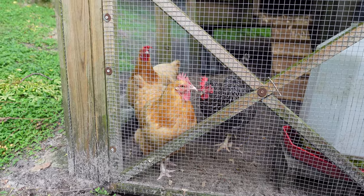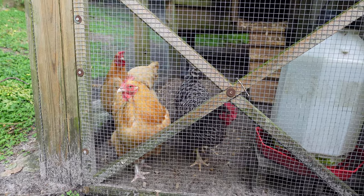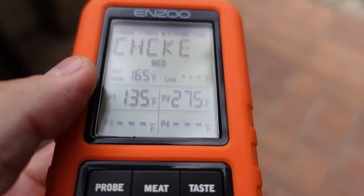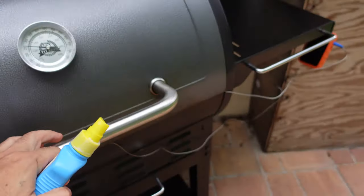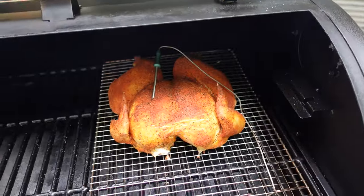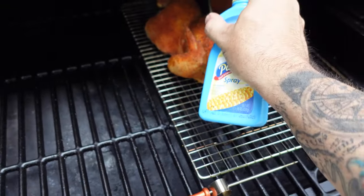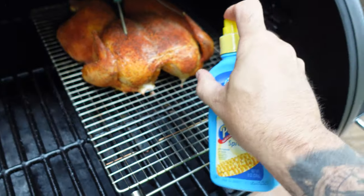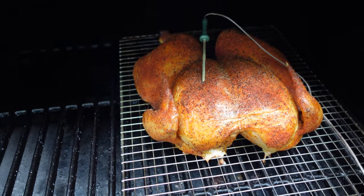Those are my chickens that give me eggs every day — they're very happy, they're not the ones on the smoker today. Our cook time is just over an hour now and our internal temperature is 135 degrees. We're going to give this another spray with our butter. It's looking real nice. This particular chicken is cooking fast — a lot of variables, like the amount of moisture in the chicken. So we're at 135 internal and gave it another good spray of butter.